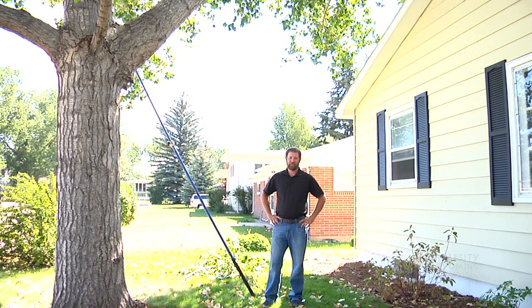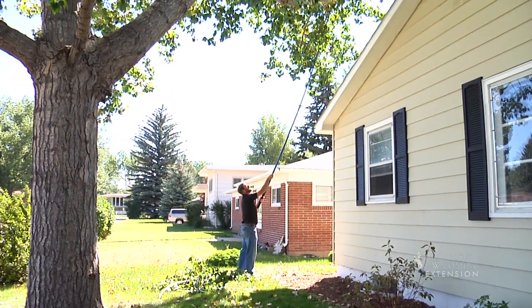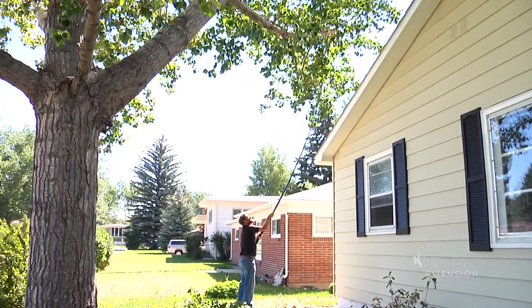When we plant a young tree in our yard, it's hard to envision what that tree is going to look like in the future. 20 years later, that little tree you planted is going to take up a lot more space. A common mistake people make when they plant trees is planting them too close to the house, not giving them enough room to grow.